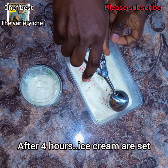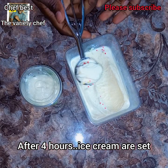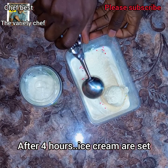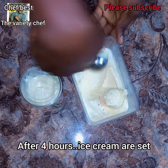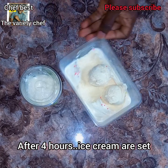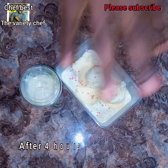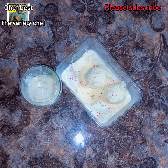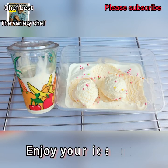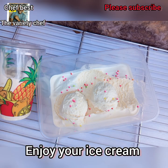After the four hours, my ice cream is ready — wow, wow, wow! Why won't you go and try this recipe? Let me know in the comment section how it turned out for you — I know you are going to love it. The taste is excellent. See you in my next video. Please don't forget to like, subscribe, and share.